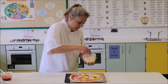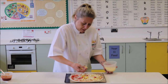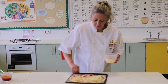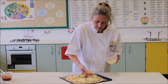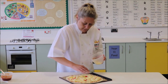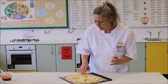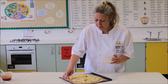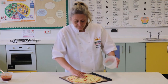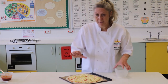Just sprinkle your cheese over the top. If you don't like a lot of cheese, don't put a lot on — I like a lot of cheese, so I'm going to put most of this on, and then just spread it out a little bit towards the edge. Any toppings you want — but if you're having meat, please make sure it's already cooked. You could have chicken tikka, salami, pepperoni, or any vegetables like mushrooms or sweet corn.